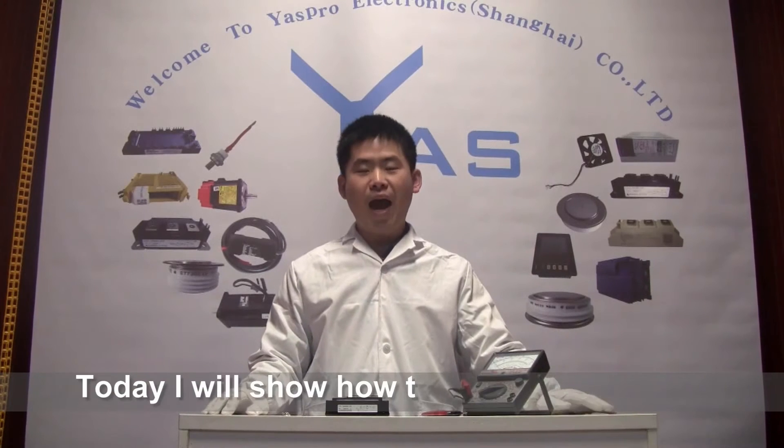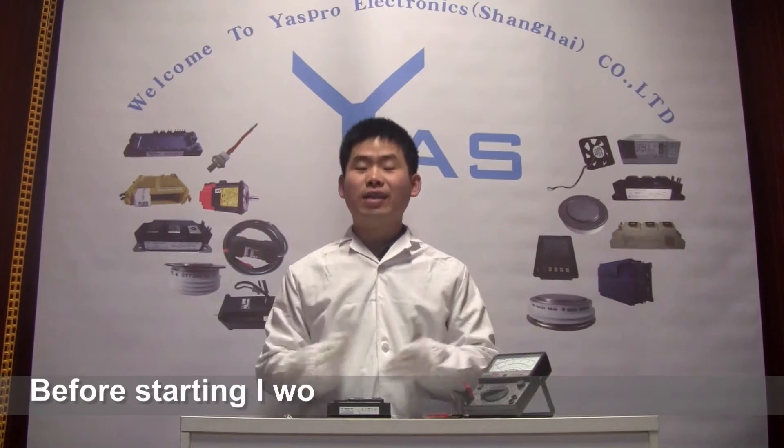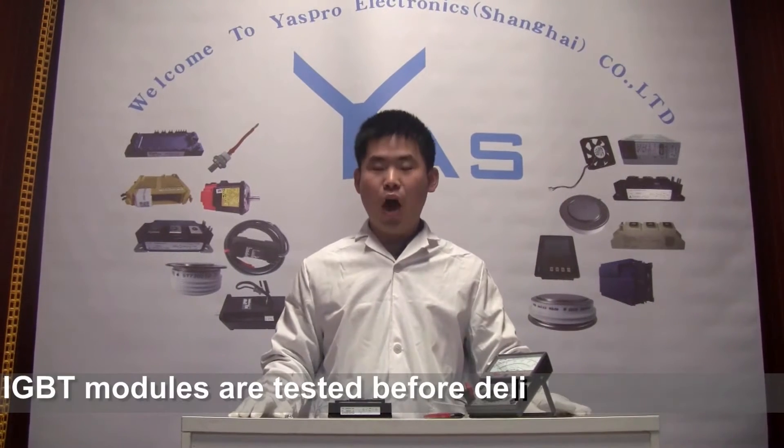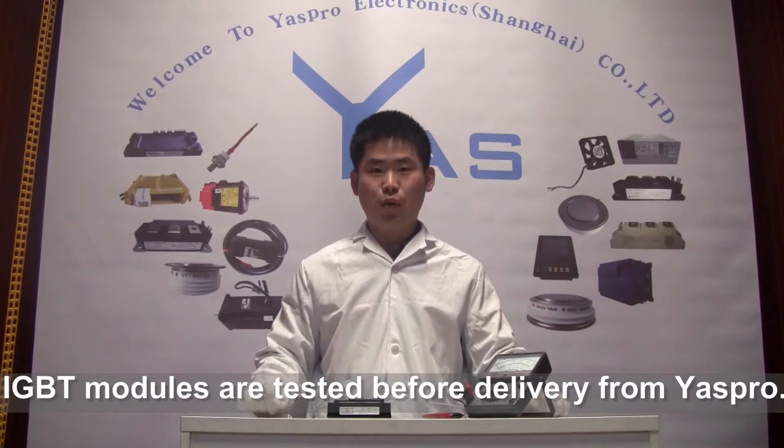Welcome to YASPO. Today, I would like to show you how to test an IGBT in YASPO. Before starting, I would like to point out that all the IGBTs have been tested in YASPO before delivery.